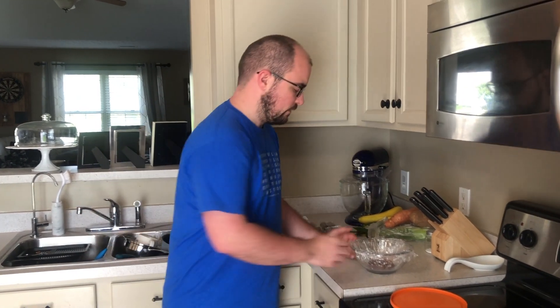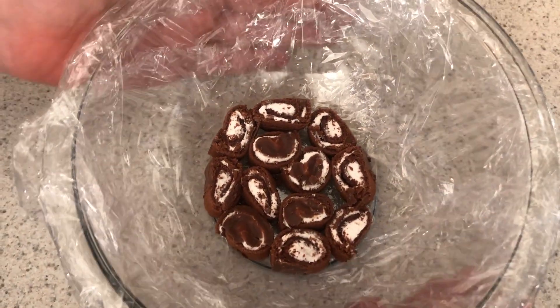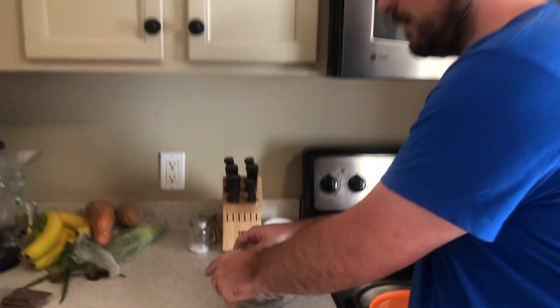Today we're making a mocha Swiss ice cream cake. I've already started, so apologies for jumping into the middle. The first thing you're going to need is a little bowl like this.